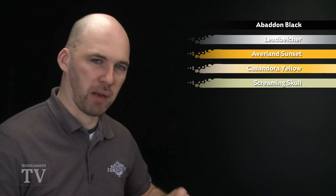We're going to start by using Abaddon Black for all the armor, then chip up the armor using a little bit of Lead Belcher. We're then going to paint the cloth using Avalanche Sunset, shade it using Cassandora Yellow, and then highlight the cloth using Screaming Skull. But first, let's get on to those black armor details.